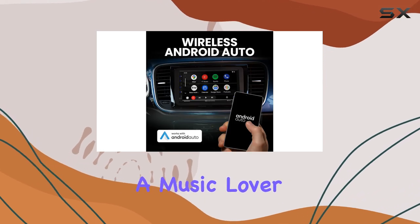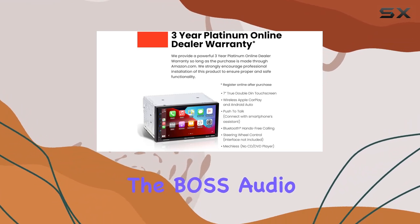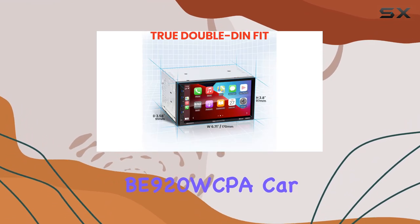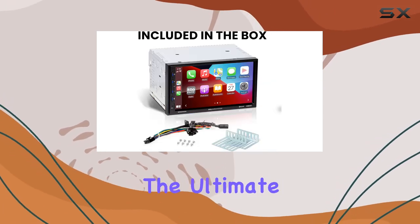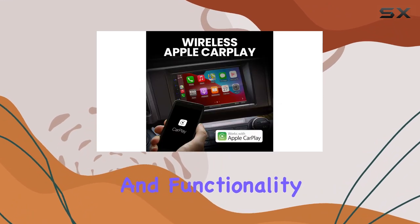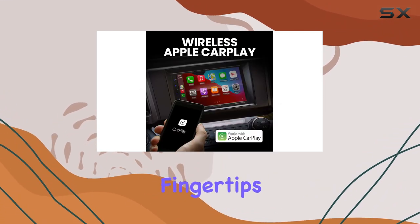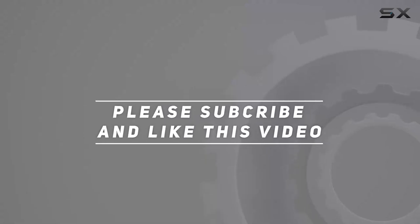Whether you're a music lover, a navigation enthusiast, or someone who values safety on the road, the Boss Audio Systems Elite B920 WCPA car stereo system delivers on all fronts. It's the ultimate wireless connectivity solution for your car, bringing the convenience and functionality of your smartphone right to your fingertips. Check out the video description for an updated price, and thank you for watching.